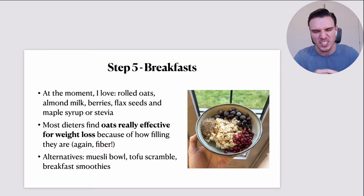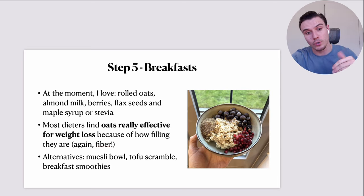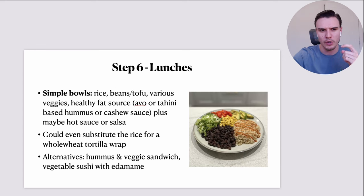Alternatives to oatmeal include muesli bowls — you can throw in some bran flakes with the same toppings like berries and banana with a bit of unsweetened plant milk and sweetener. There's also tofu scramble, which I covered in my most recent recipe video, and breakfast smoothies. For smoothies, they have to be hearty — not just a little 150-calorie fruit smoothie. You need something more substantial, so maybe nut butter and oats thrown in as well.